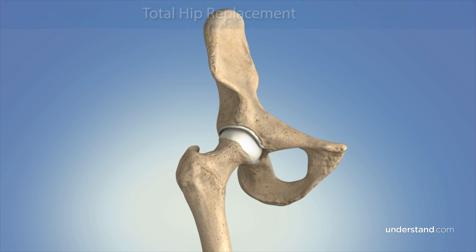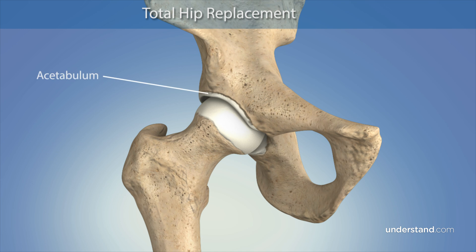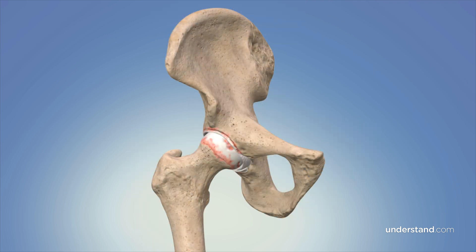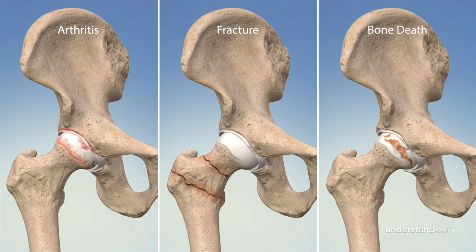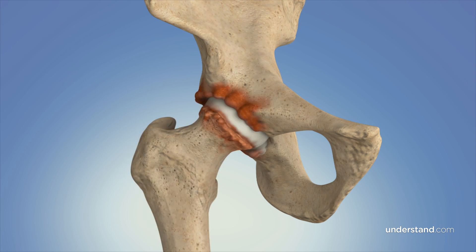A hip replacement procedure involves an operation in which the cup-shaped hip socket or acetabulum and head and neck of the thigh bone or femur are replaced with prosthetic components. The bones of the hip joint experience wear over time or become damaged from arthritis, fracture, or other conditions such as bone death due to loss of blood supply. When the cartilage covering the bone surfaces is damaged, the underlying bone becomes irritated and develops spurs and other irregularities, which can cause pain and loss of motion.